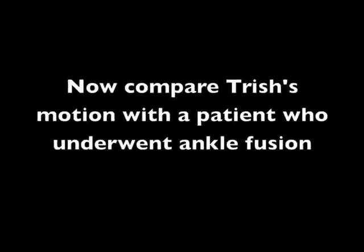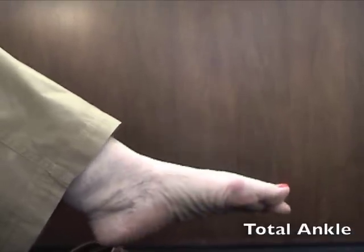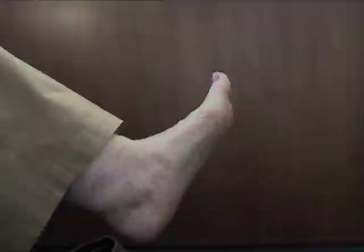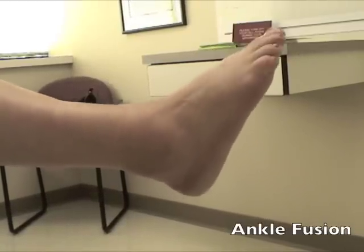This is under fluoroscopy — you can see her ankle moving in dorsiflexion and plantar flexion. Now it's interesting to see someone who might have an ankle arthrodesis in comparison. Here's Trish's ankle moving up and down, and now we'll see someone with an ankle arthrodesis. There is some motion, but certainly not nearly as much.